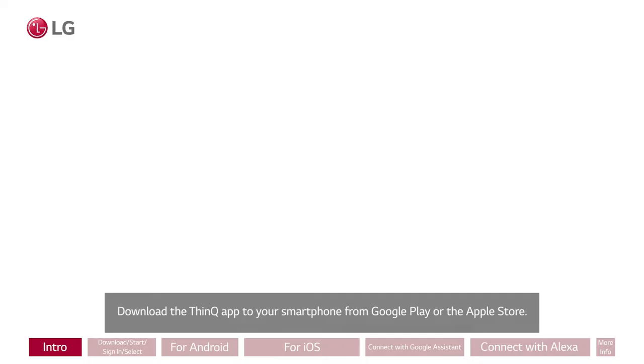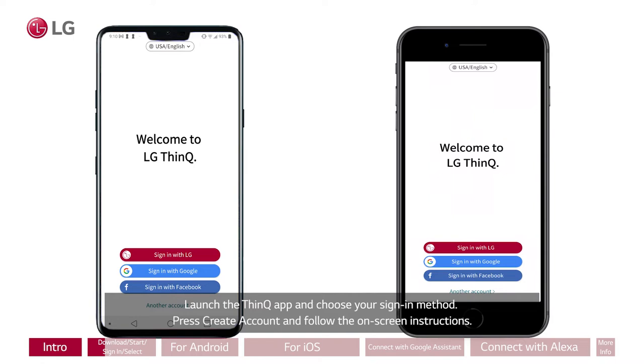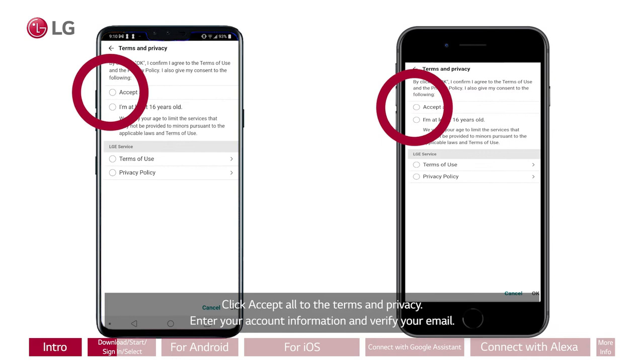Launch the ThinQ app and choose your sign-in method. Press Create Account and follow the on-screen instructions. Click Accept All to the terms and privacy. Enter your account information and verify your email.